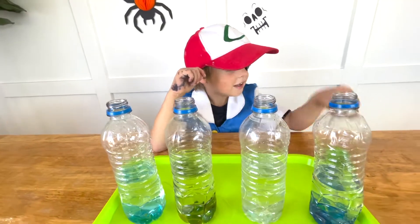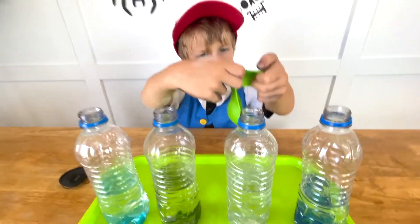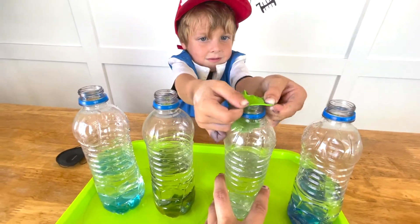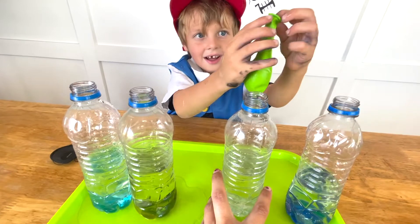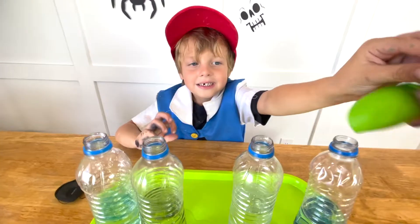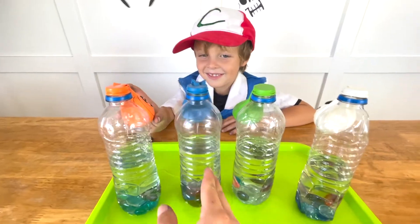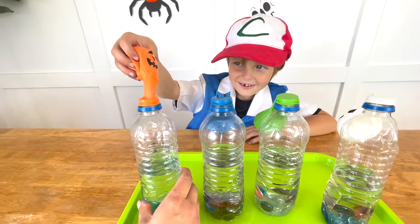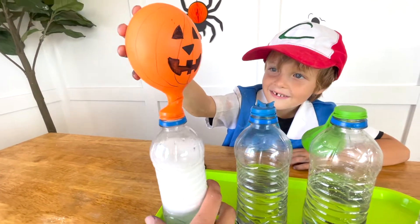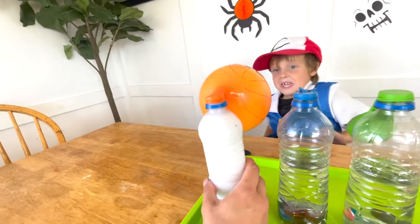Now we attach our balloons to our water bottles. Good job! Want some help? Yes, please. Good words. We got all our balloons attached. Now we lift them off. Whoa! It's getting huge!